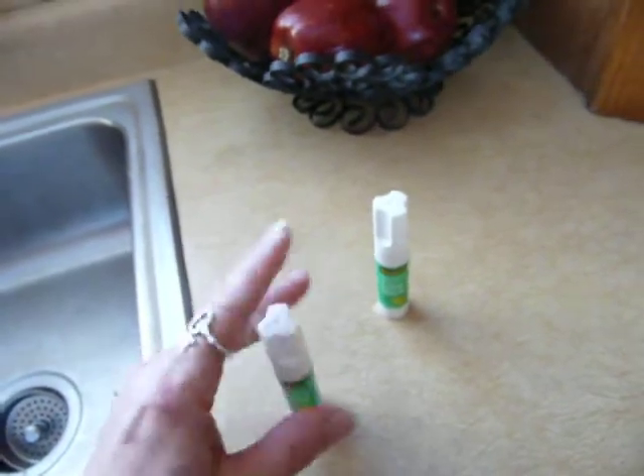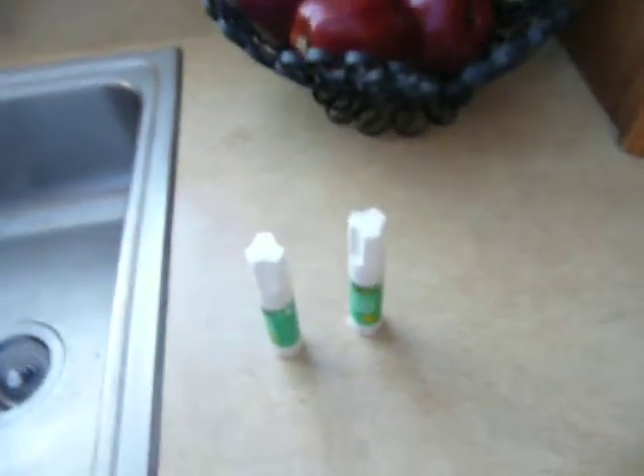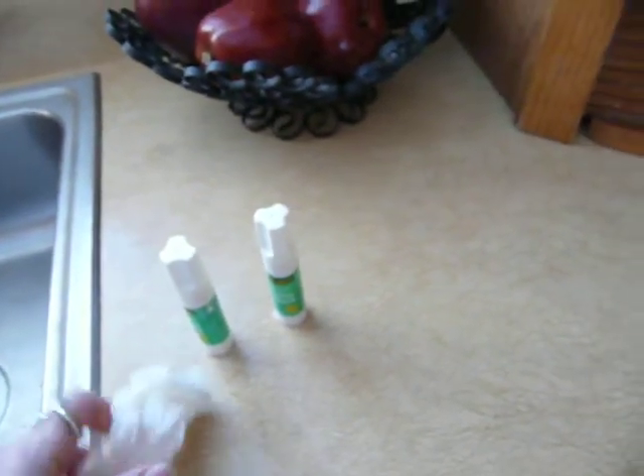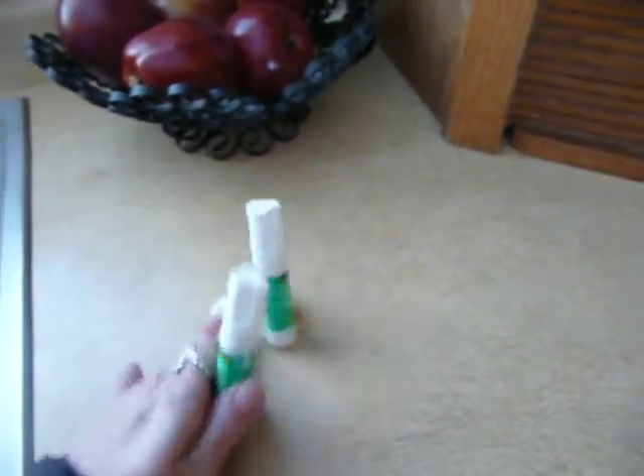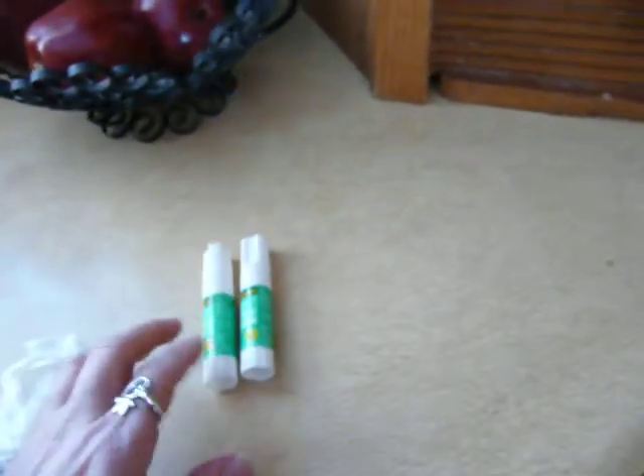I have just learned to save myself quite a bit of money by not throwing away my glue sticks. I'm glad I thought of that. There's probably a million posts on it but I never thought to look, so I thought I'd add mine to the post.